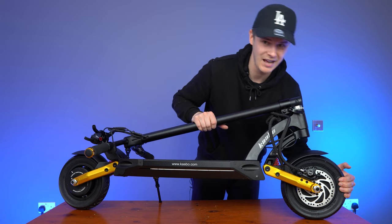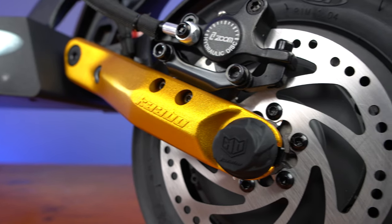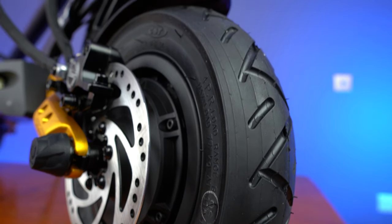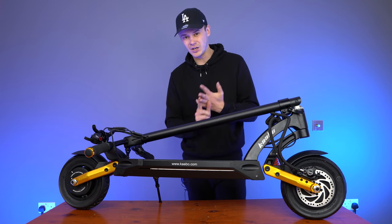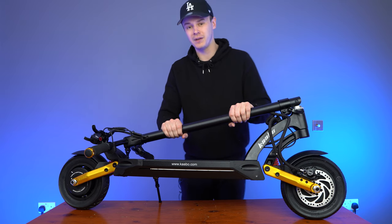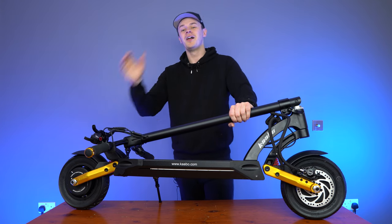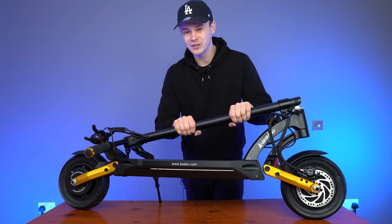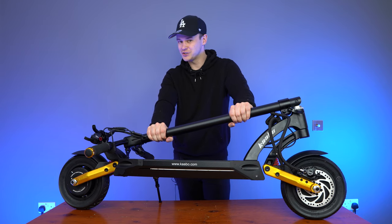You have these big 10-inch air-filled tires. The tread on them is primed for street racing and road riding. But if you want to take the Mantis Pro SE off-road, you can — it's going to perform best on light off-roading trails, meaning forest trails, dirt paths, compacted mud, and grassy areas — you'll be absolutely fine. If you want a more extreme off-road riding experience, I would opt for the Wolf Warrior or the Wolf King. Both those scooters are more expensive, but they're primed for off-roading and taking on treacherous terrain.